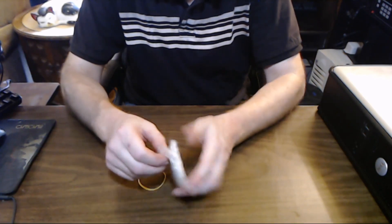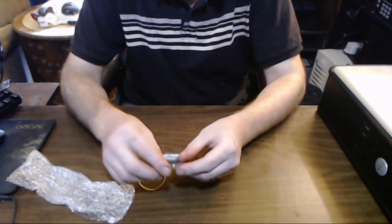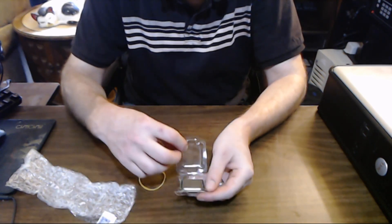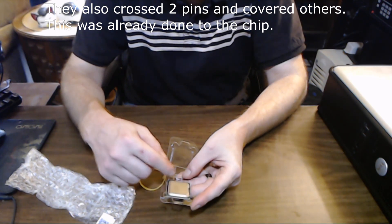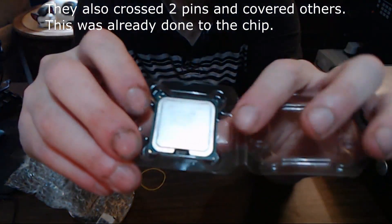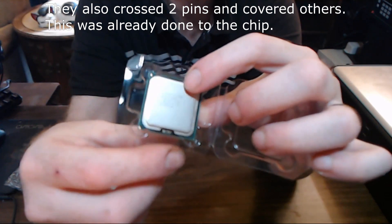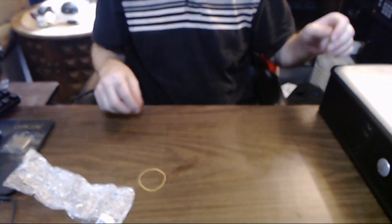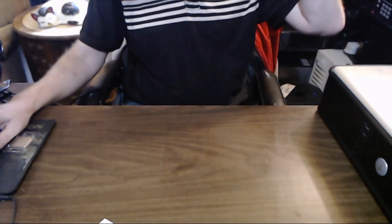Now, supposedly what they've done to this processor is a modification. What they supposedly did to make this pin-compatible is simply — instead of having the processor go in with these two pins — you have two notches on each side, here and here. There's a notch here and a notch right there. That supposedly is what makes this processor work as a replacement for the Core quad.